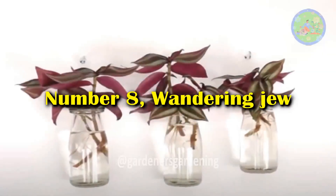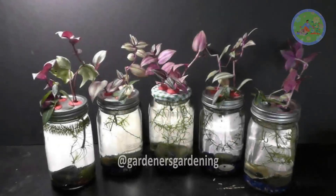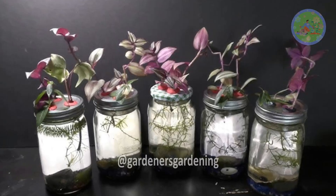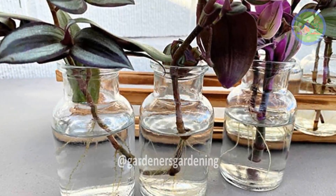Number 8: Wandering Jew. Wandering Jew is a fast-growing plant. Its purple variegated variety looks stunning in glass vases. This plant is a very low-demanding plant.